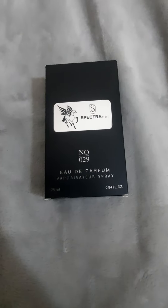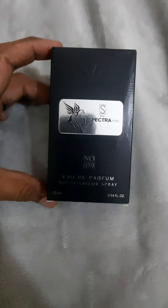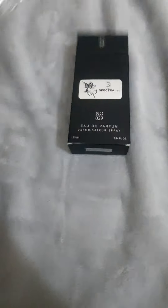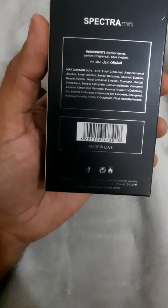Now I have another perfume from the same house as my previous video — Spectra Mini number 029. We will open it and see how it looks like, and we will definitely find out which designer fragrance they are going to copy.